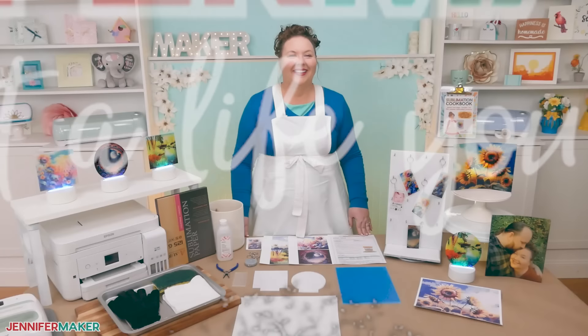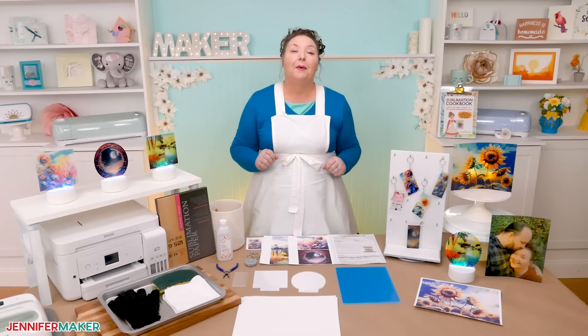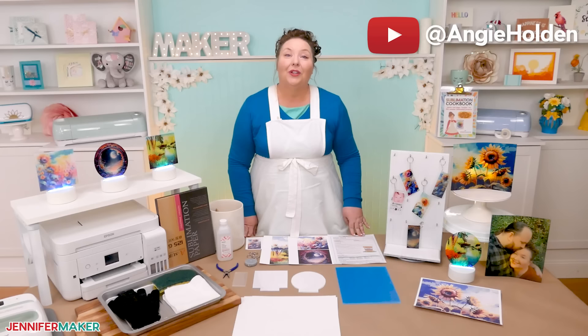Just look at these fun projects that we're gonna make today with my free designs. I am so happy with how they turned out. These sublimation on acrylic projects all use similar techniques, but have some very important key differences. I learned a lot about acrylic while testing everything out. I also got some great tips from my friend Angie Holden at the Country Chic Cottage, and we'll link to her video in the description. Thanks, Angie.